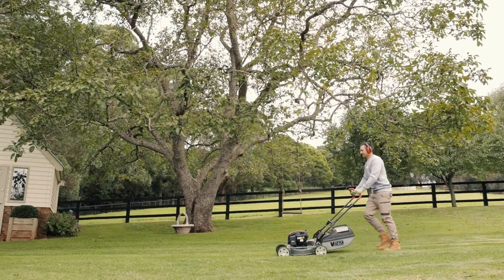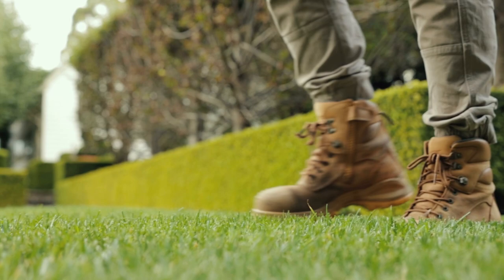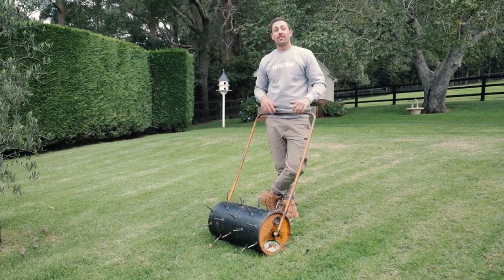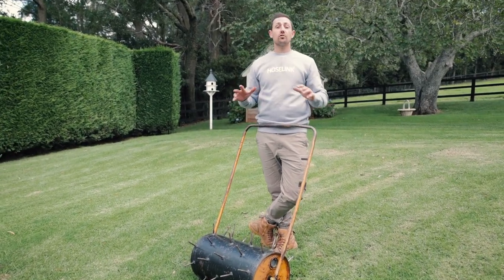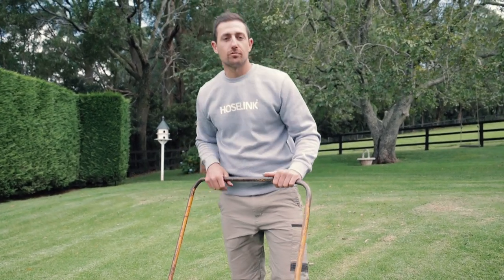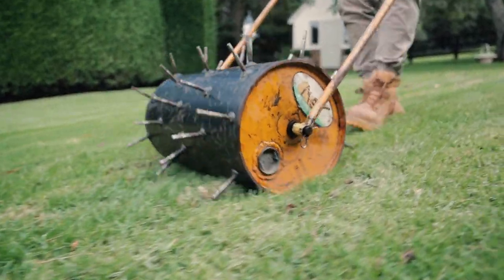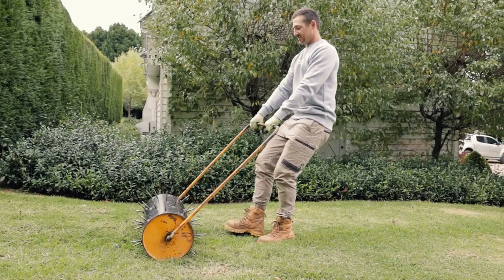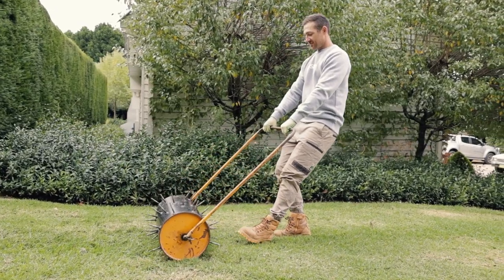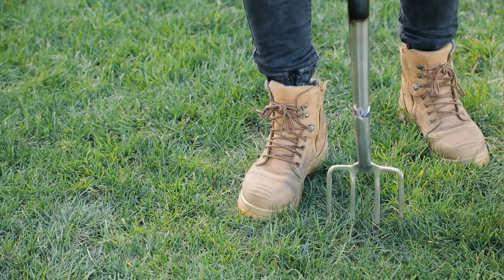Over spring and summer, lawns can become really compacted with all of the extra mowing and foot traffic that comes with warmer weather. That's why aerating your lawn can give it a huge advantage by allowing it to absorb water, air and nutrients directly to the root systems. Aerating can be done using a motorized lawn corer, a weighted spike roller, shoe spikes, or if you're willing to get a sweat up, the trusty old pitchfork.